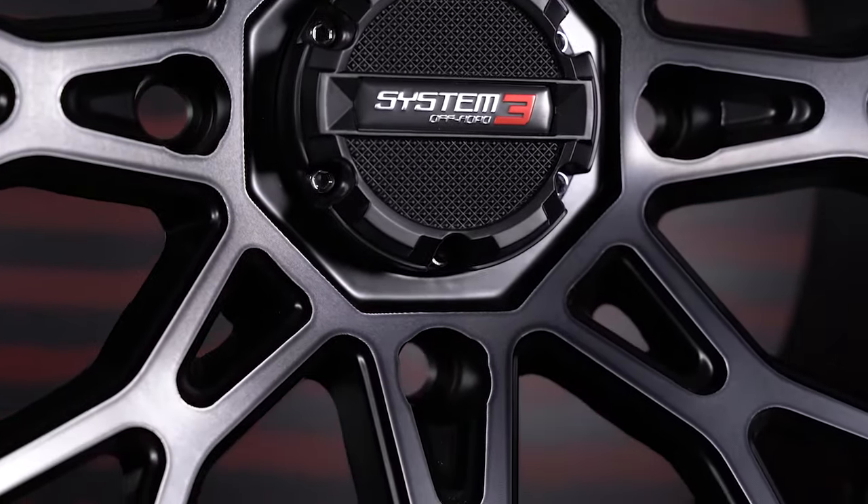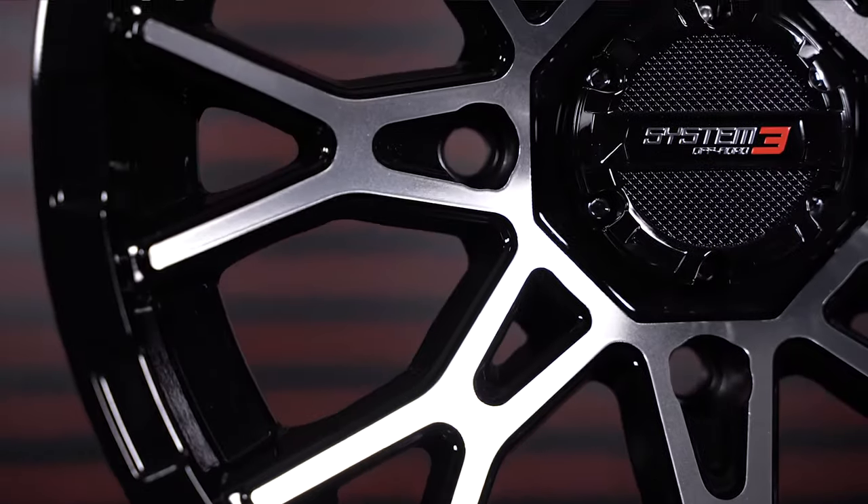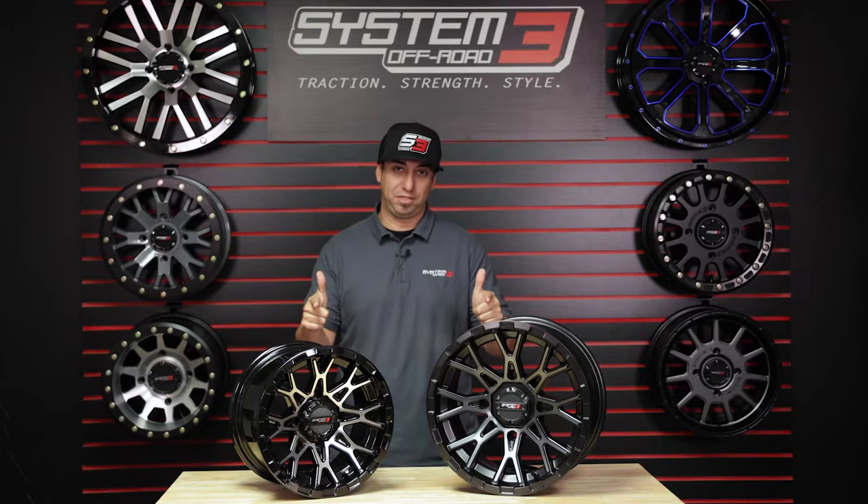With all our knowledge and history in the ATV-UTV scene, we decided to bring to market a fresh, new, bold look with the X-Pattern ST6.